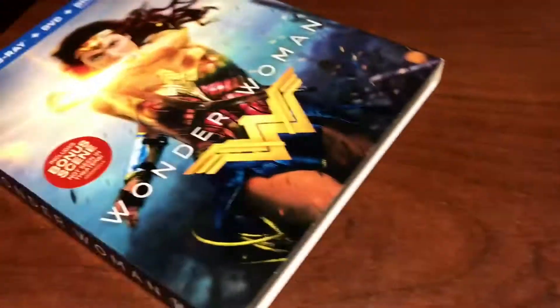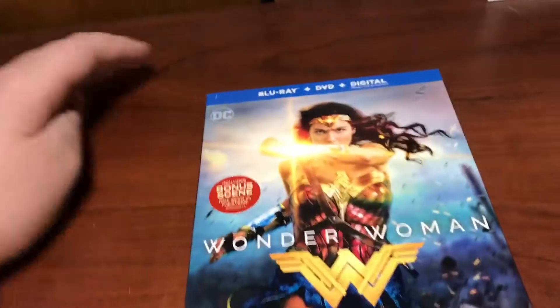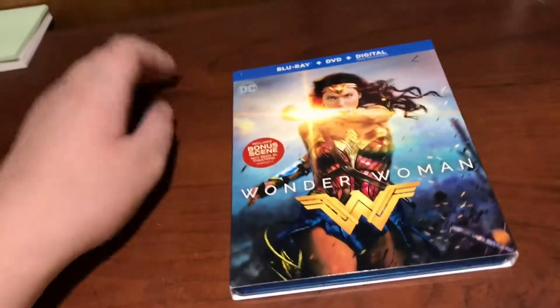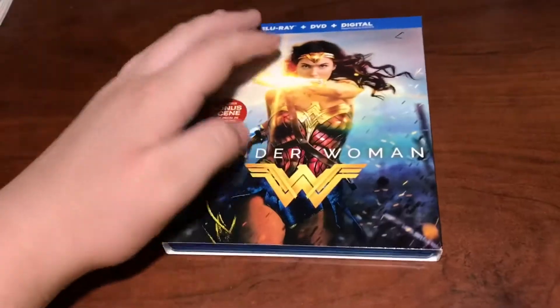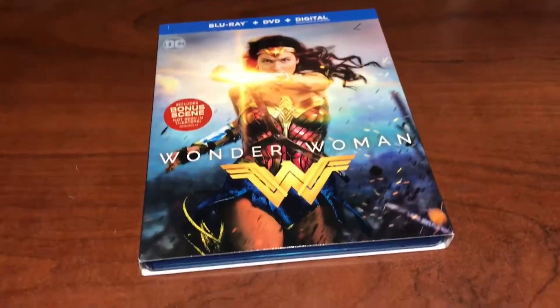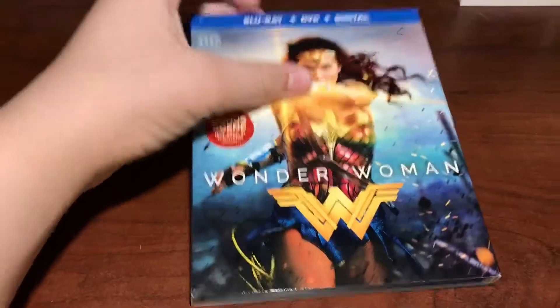My thoughts on the overall movie — I think this was definitely on par with some other superhero movies I've seen. I would recommend it if you just want a good flick. I do like the whole trench section, whenever they're in the trenches and actually on the World War I battlefield. The only thing I didn't really like is the final battle with Ares — that was a little too much CGI. But I can't wait for the second one to come out.